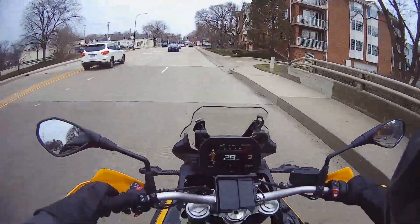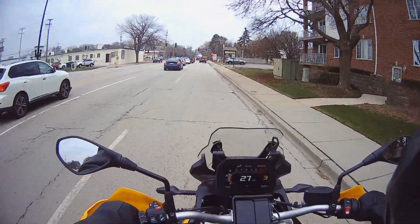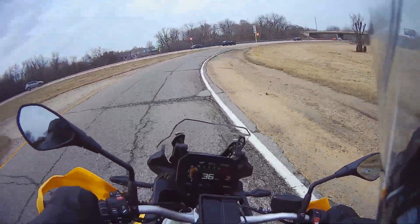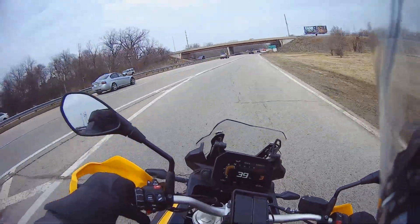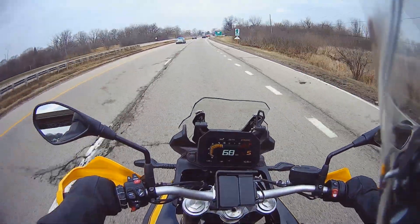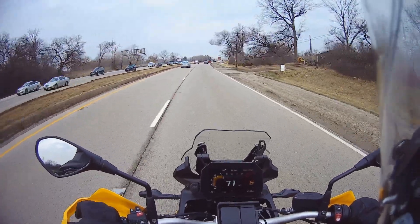I think this one has had some more miles put on it since I rode it. Right now riding the F850GS on the highway — hopefully I can get up some speed. We're going 70, 71.